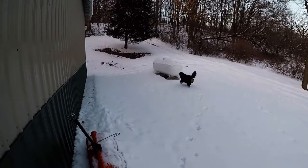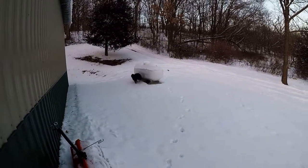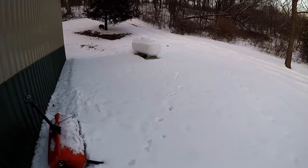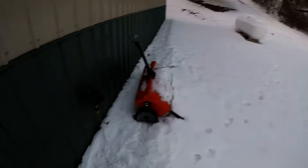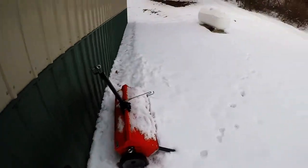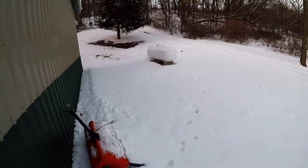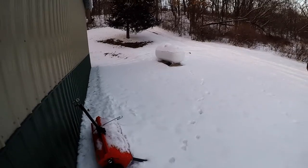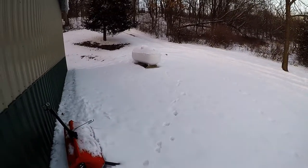We've got a 500 gallon propane tank just sitting out there — they ran it over to the regulator. Copper lines are just sitting below the snow, so once springtime rolls around I'll be able to bury that underneath. The ground's too frozen right now to do much.